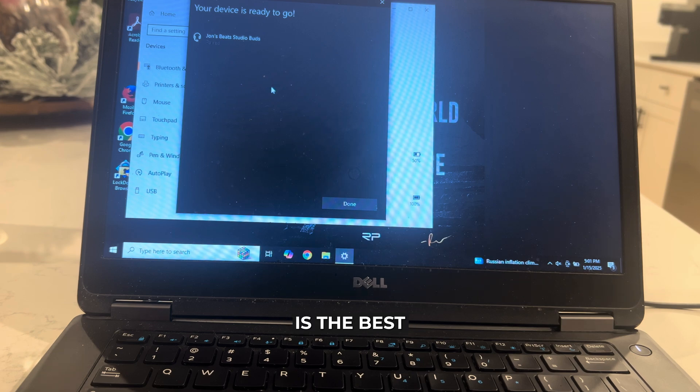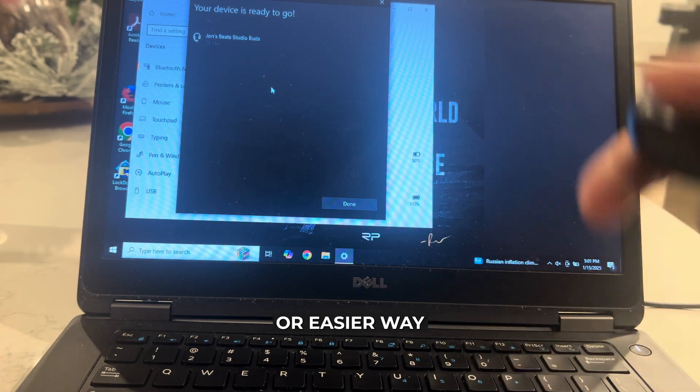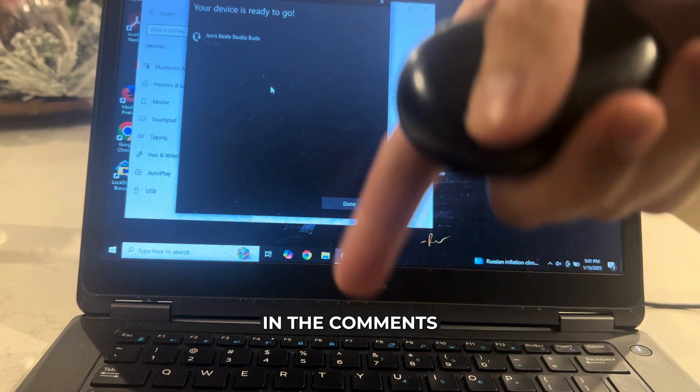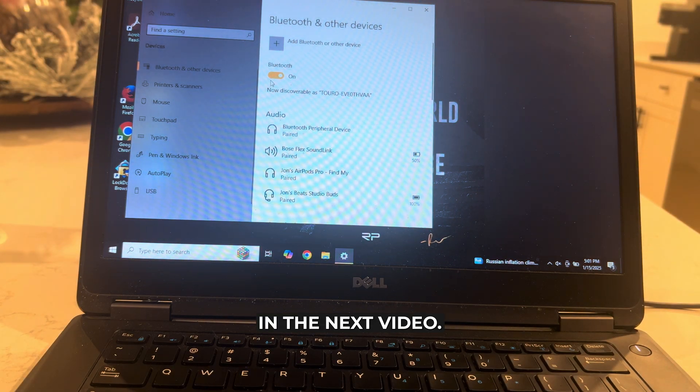So that right there guys is the best and easiest way that I know of to actually go ahead and connect your Beats Studio Buds to your Windows Dell laptop. If you guys know of a better or easier way to actually do this, let me know in the comments down below — I would love to know. Thanks so much for watching everyone and I'll see you guys all in the next video.